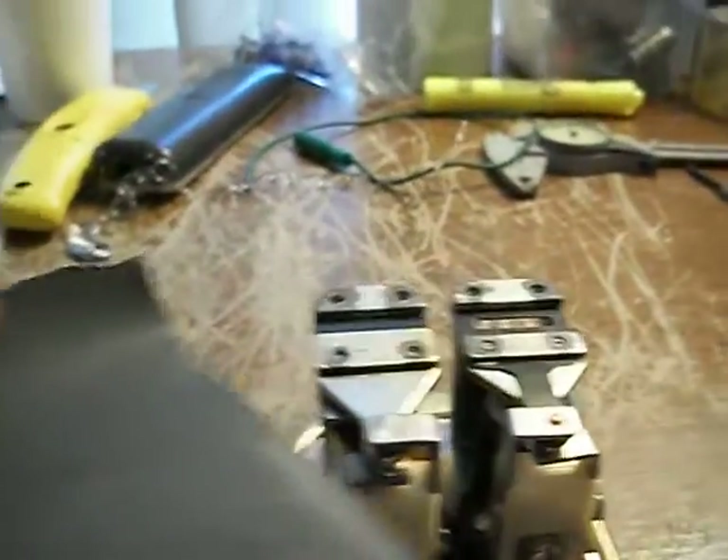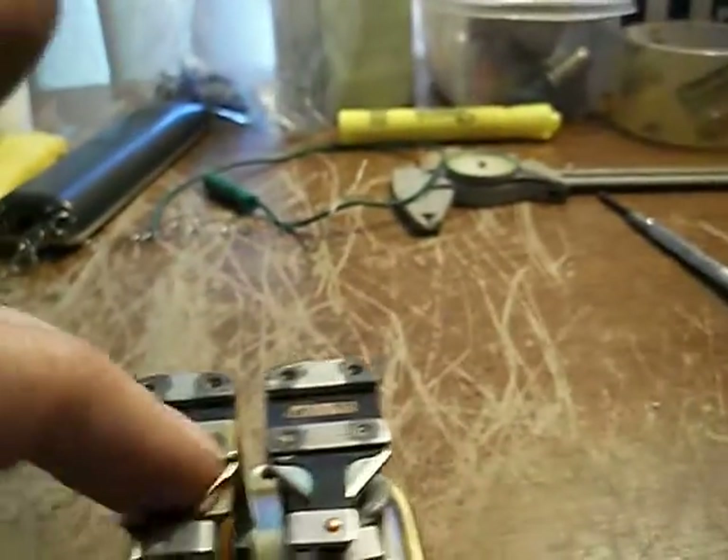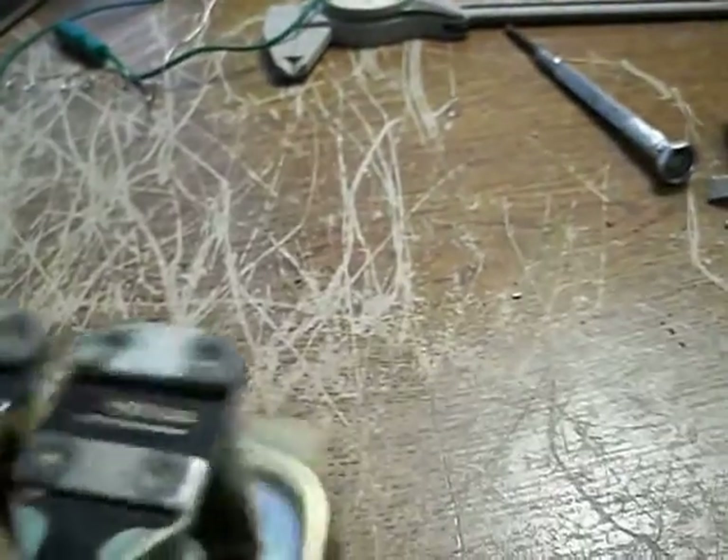Then I used some 1000-grit sandpaper. Basically you just insert it and work it while holding pressure either on or off — get both sides of the contacts, both the top and the bottom. Then hit it with some contact cleaner. Again check the alignment of the points to make sure they're hitting right where they need to hit, so you get the best possible contact.